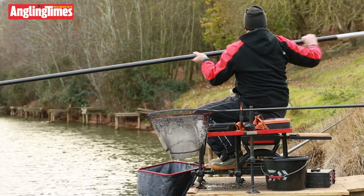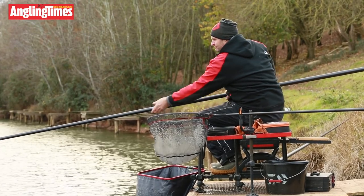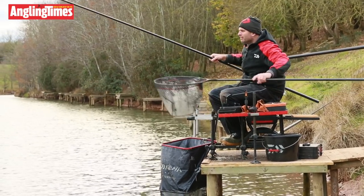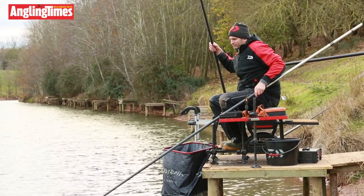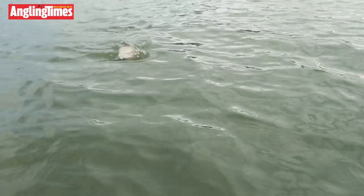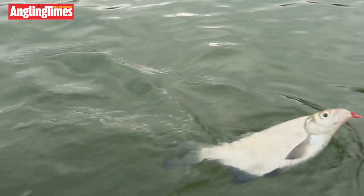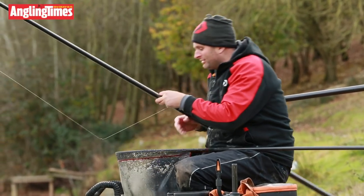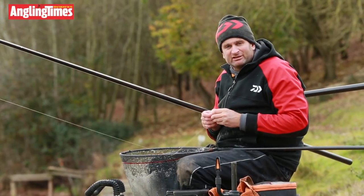Since I cut the worm out the fishing has just got better and better. In three hours I've only had to top up twice, which just goes to show the power of the fishmeal groundbait. I've had a real mixture of sizes — from about six ounces up to maybe a pound and a half — and since cutting the worm out, only that one perch and loads of skimmers. Brilliant fishing in cold weather, but the light's beginning to fade. Thanks for watching — I'll see you on the bank sometime.